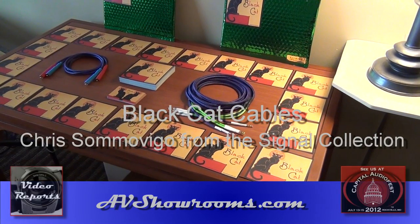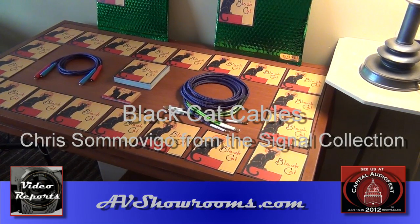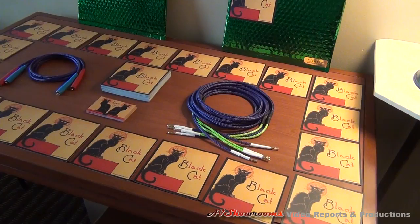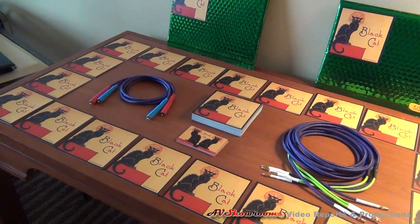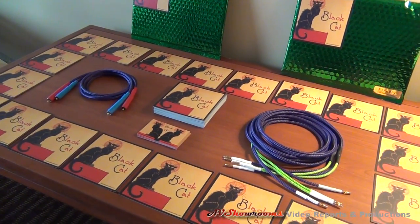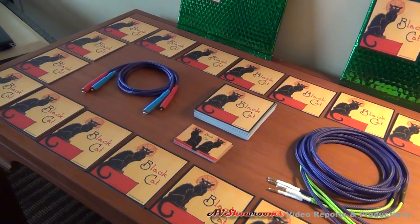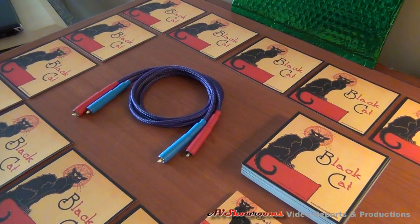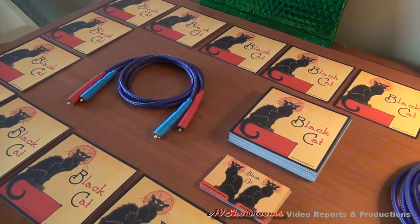I'm Peter Burning reporting from the Capital Audio Fest, standing next to me is Chris Somovigo from Black Cat. Chris, tell us a little bit about Black Cat Audio and your cables. Black Cat is a sub-brand of my main cable line, Stereolab. What we attempted to do in the Black Cat line is to distill as much performance as possible into really extraordinarily affordable cables. This new cable line in the Black Cat series is called Firefly, and it really is probably the biggest bang for buck that we have.